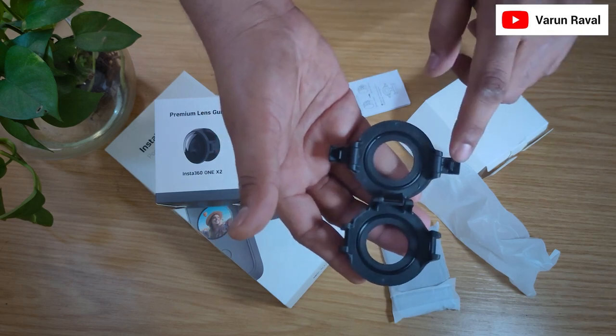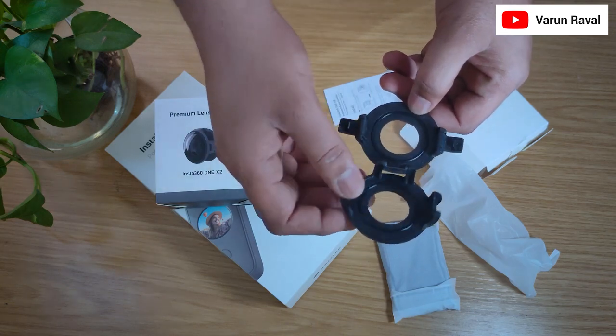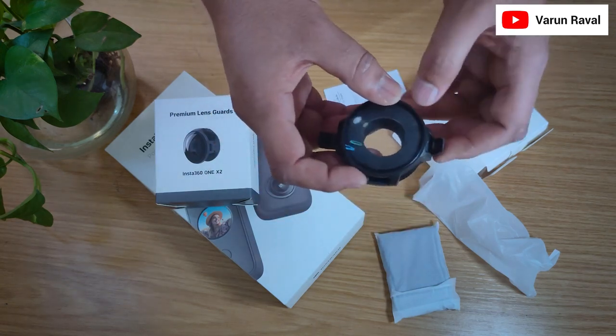It has two locks on the sides. We have to switch it down and lock from both sides like this. This is how it works.